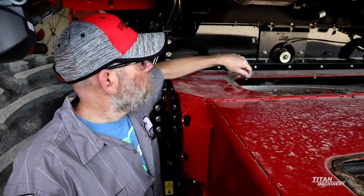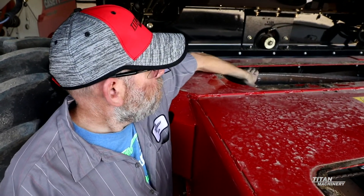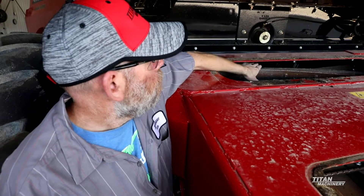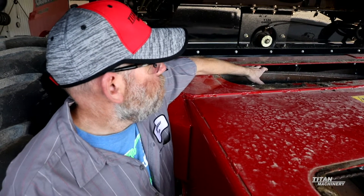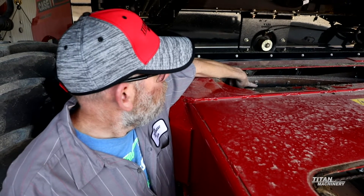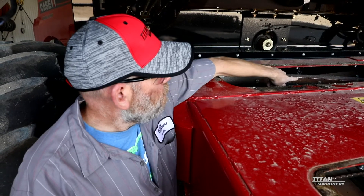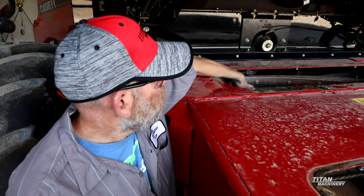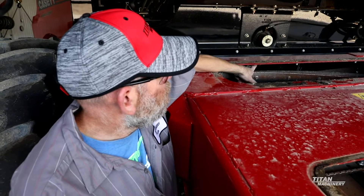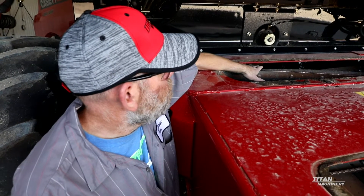Another thing to look at is your rock beater blades. When these start getting worn down enough, they won't actually knock rocks out into the trap like they're supposed to. These blades are also adjustable — loosen all the bolts on every one of the blades, pull them up as high as you can, and get this thing as aggressive as possible to help with your stone protection.